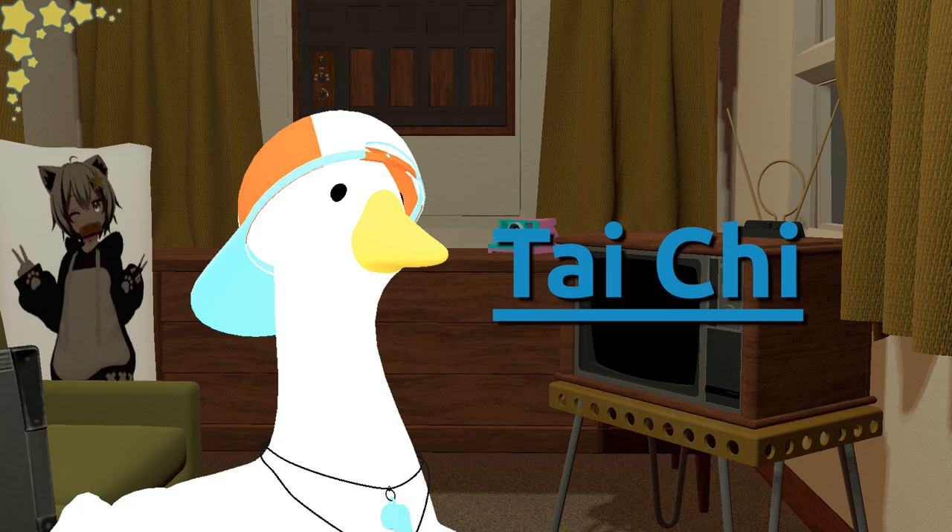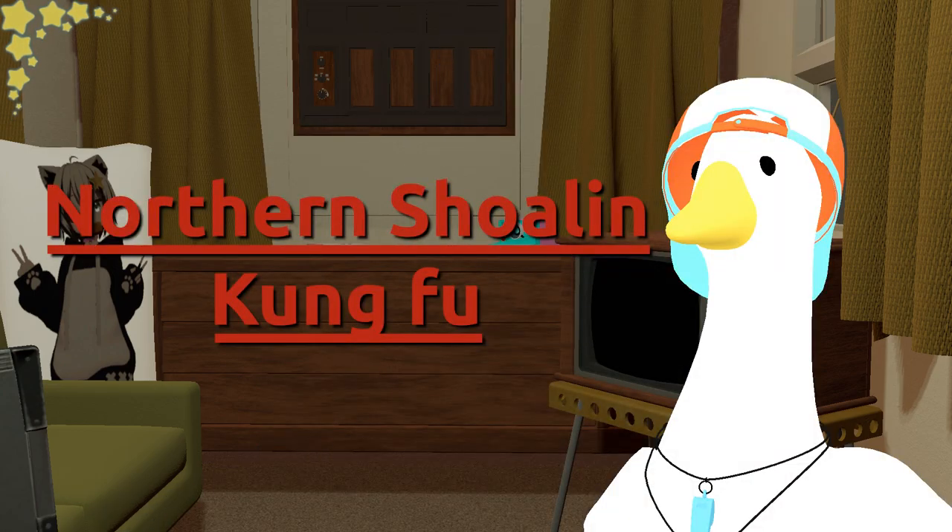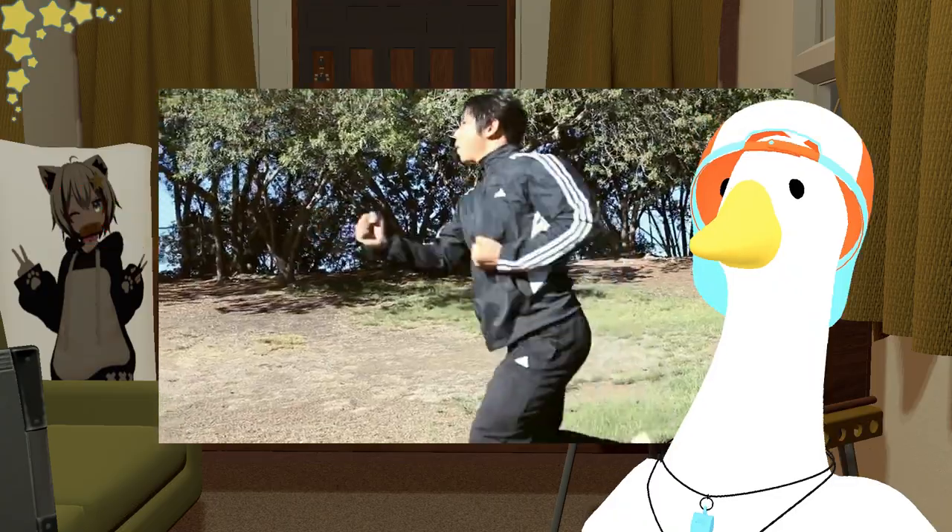For example, in Tai Chi you should be relaxed and your movement continuous, while in Northern Shaolin Kung Fu you should be fast and powerful.